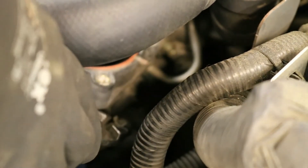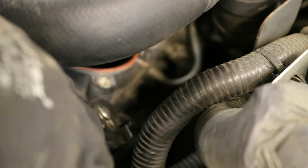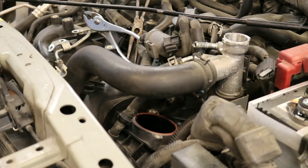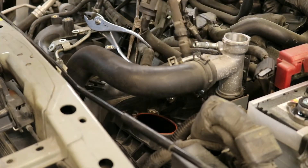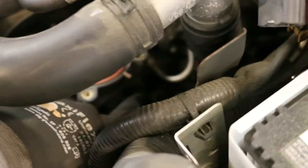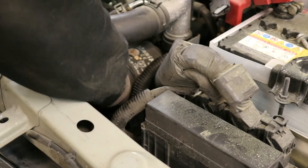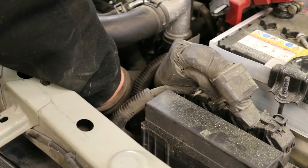Disconnect the EVAP line from the intake manifold. If it is hard to remove this hose, remove it from the solenoid itself — we recommend removing it from this port as it gives you more access to reach the bolt down below. The final bolt holding the intake manifold on is very hard to see; it is right in front of where we just pointed in the video. Get a small ratchet down there, loosen and remove this bolt.